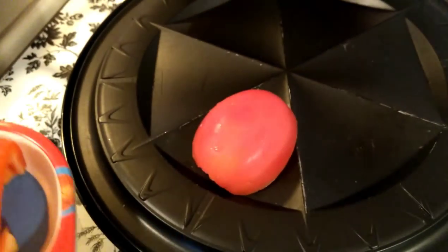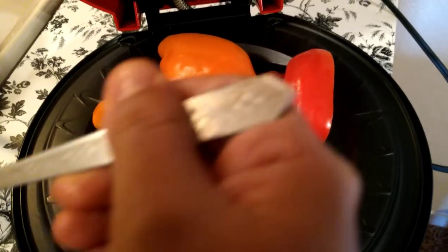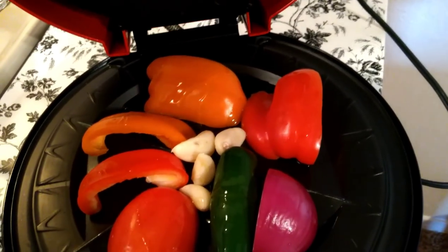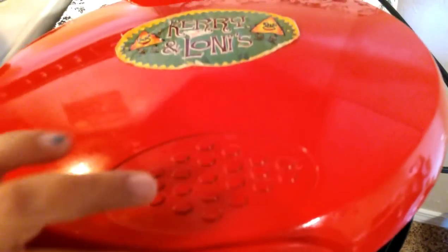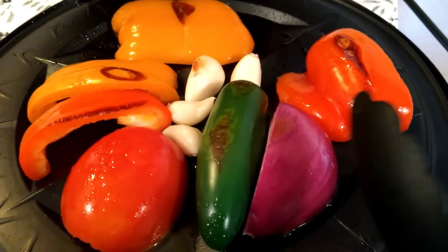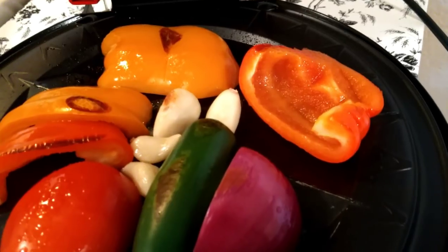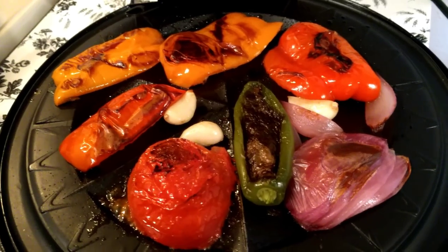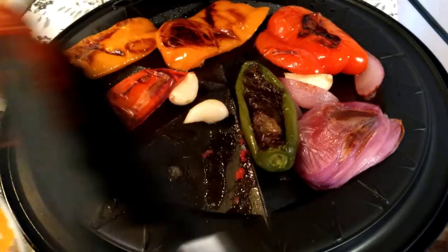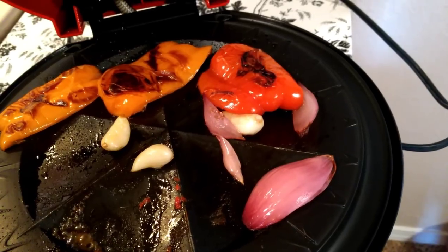Since I don't have a grill, I'm using a toaster. I'm adding olive oil to the ingredients. Friends, see how colorful the ingredients look — but they need to grill a bit more. I'm just flipping to the other side. Now the grill is ready. I'm removing the ingredients and will prepare a fine paste, but first let it cool for some time.